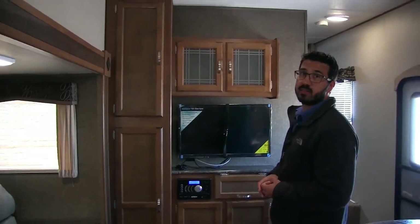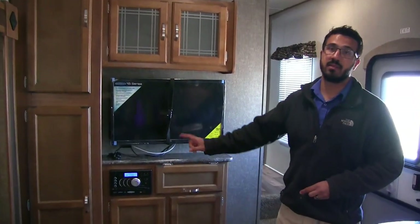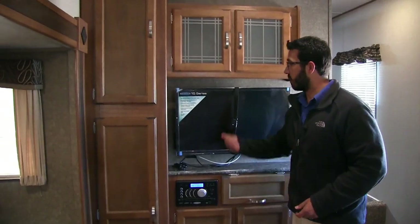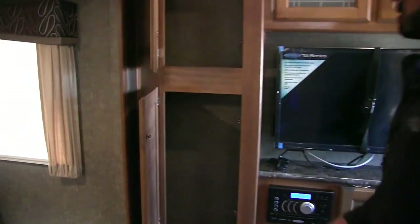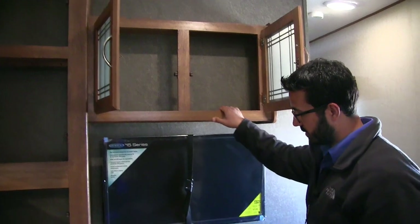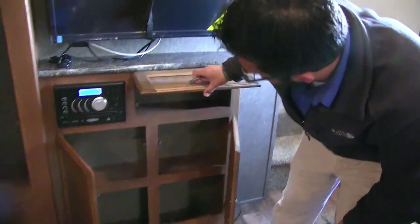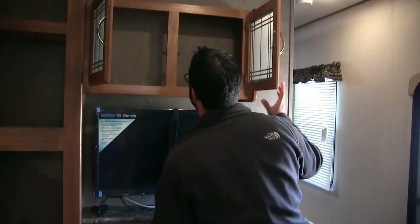Up here is the entertainment center — TV right in the center hooked up to your multimedia center, which is a radio, CD, and DVD player, so you can pop in a movie and the whole family can sit around on a rainy day. Along the side you have additional storage spanning nearly the full height of the RV, a couple more cabinets above and below the TV, plus a little extra storage with a swing-up drawer.